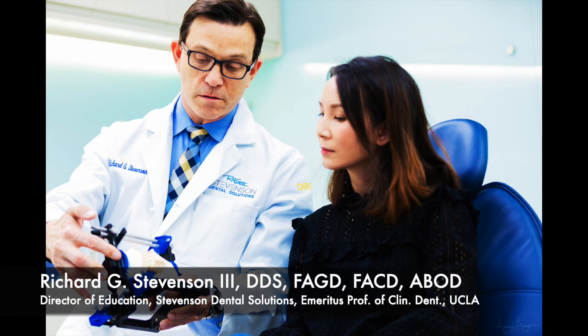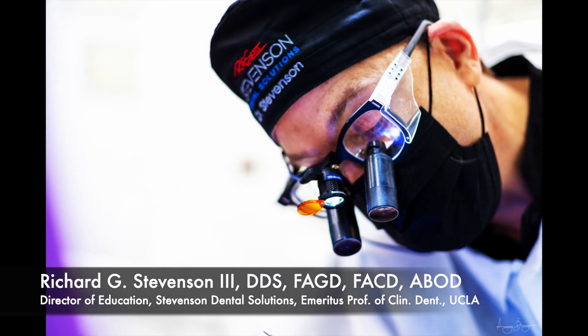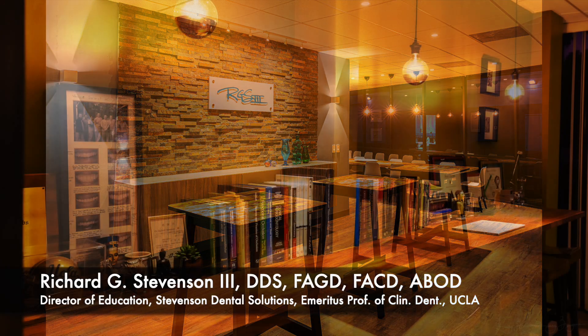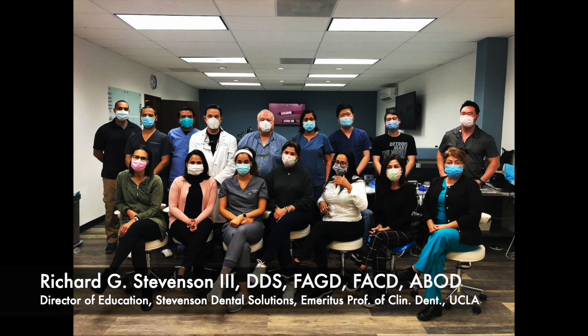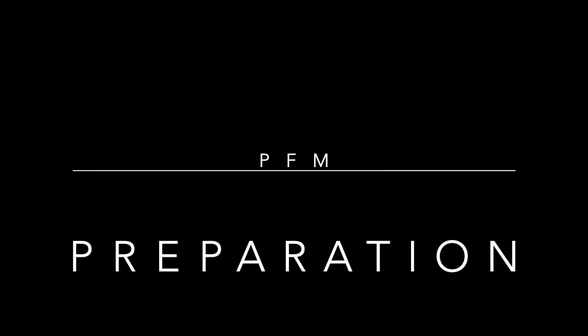Hey everybody, I'm Dr. Richard Stevenson and I'm the Director of Education at Stevenson Dental Solutions. I'm also Emeritus Professor of Clinical Dentistry at UCLA, and this is our teaching center where we conduct many hands-on courses all year long. Today we're going to cover the PFM on the maxillary first molar, tooth number three.